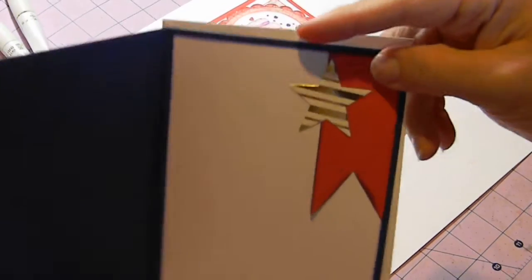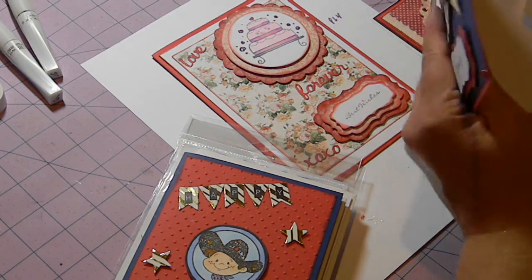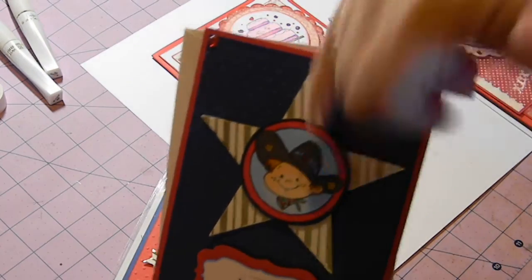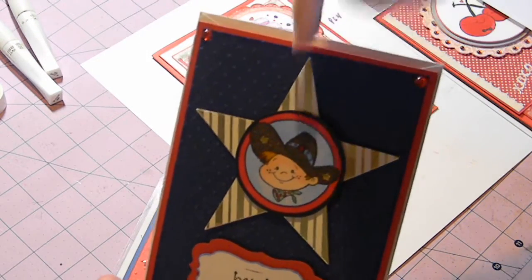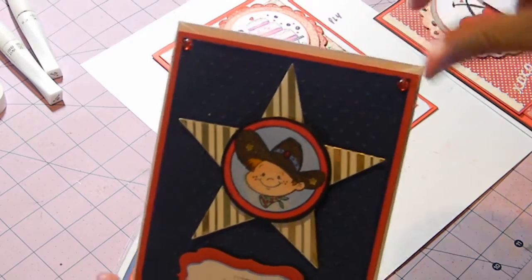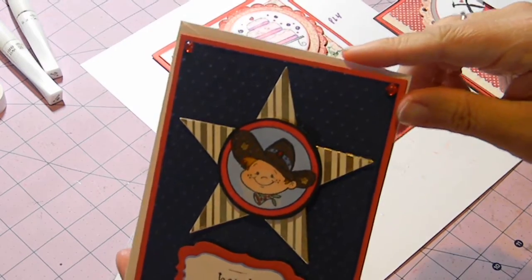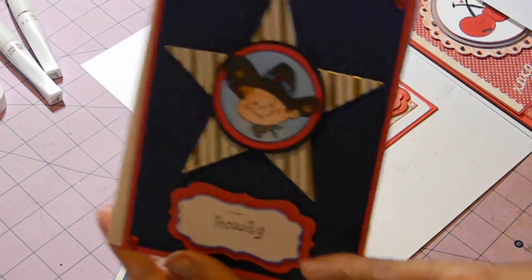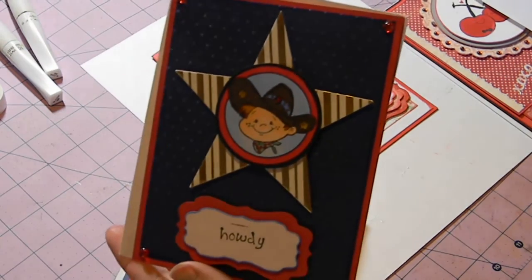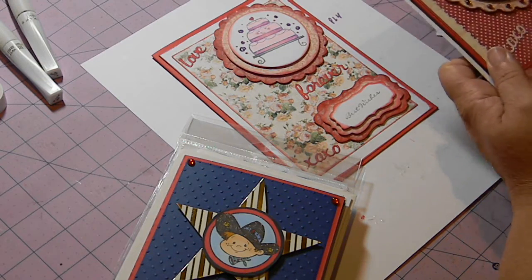On the inside I created a little fishtail banner and put another star. Here is another version using that same cowboy image — this one is on a big star using the Diamond Dies star die, sort of like a sheriff's badge. This is the coordinating stamp to the little cowboy that says 'Howdy.'